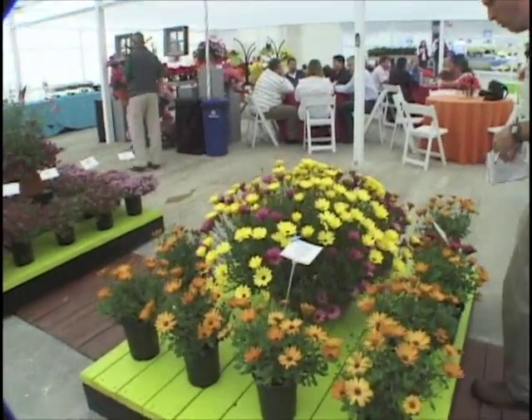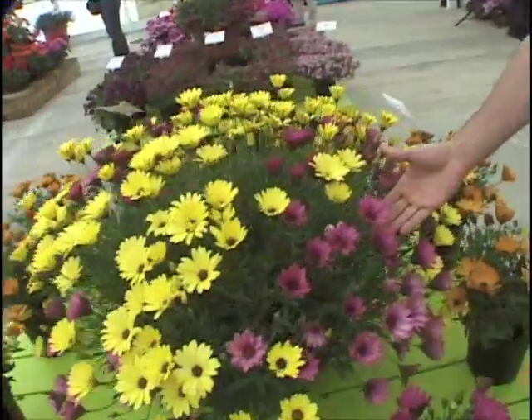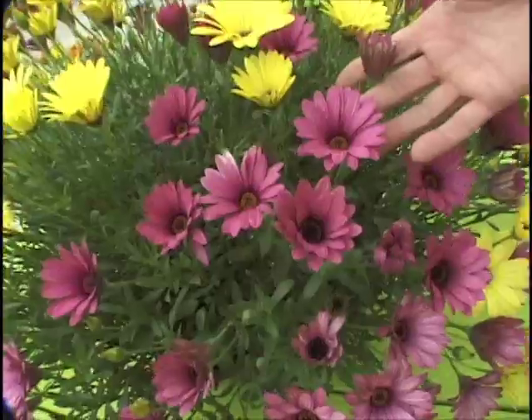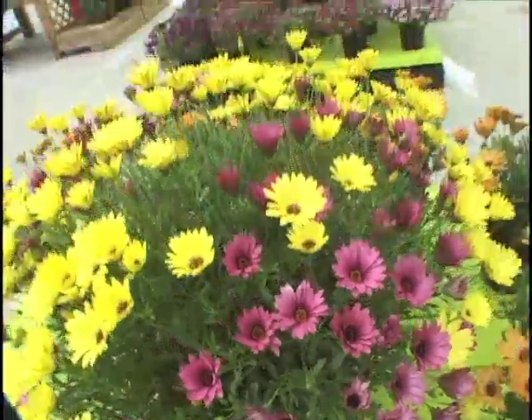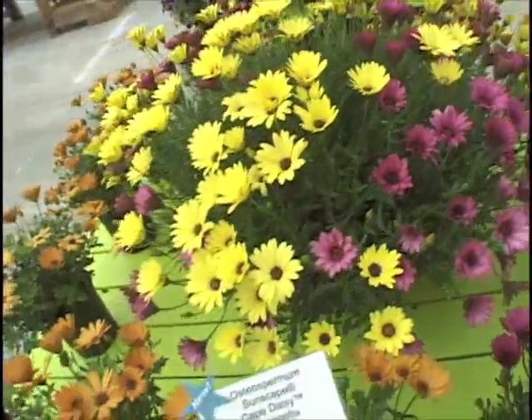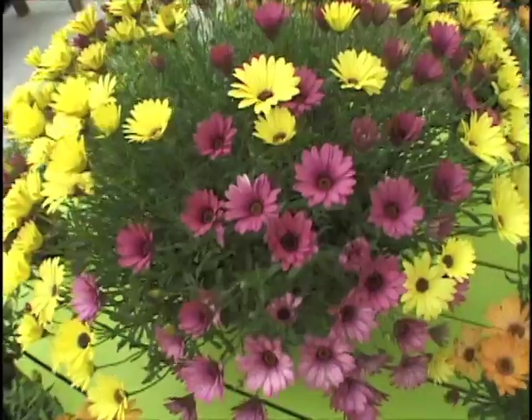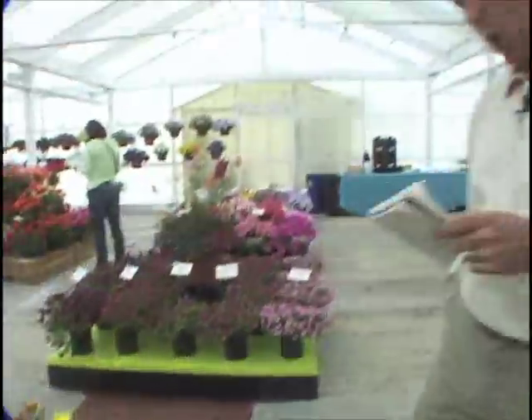I have one more thing we need to look at before it closes up. This new osteospermum — it's starting to close already, but here's some nice open flowers. This is Crescendo Light Purple. It looks kind of ordinary on the surface, but here's the deal: this is not just an osteo. It's an osteodimorphotheca cross — first time purple has ever been brought over into the dimorphotheca side of things. What that does is it brings the heat resistance of dimorphotheca and the disease resistance of osteo into this category. So it should be a really good variety for spring going into summer sales. That is Osteospermum Crescendo Light Purple.